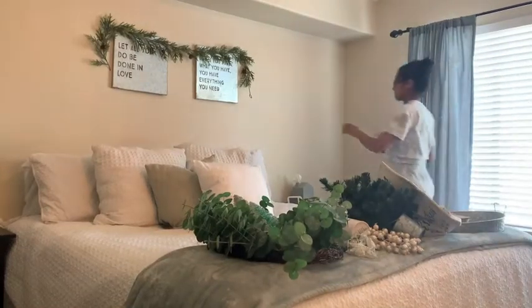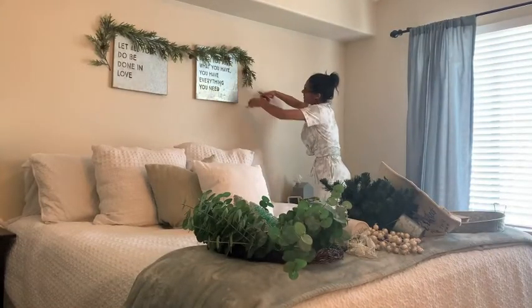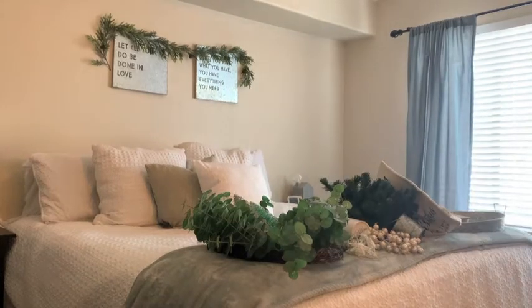Hi everybody, welcome to part three, clean and decorate with me — the last one before my Christmas house tour. And I am going to be doing my master bedroom.